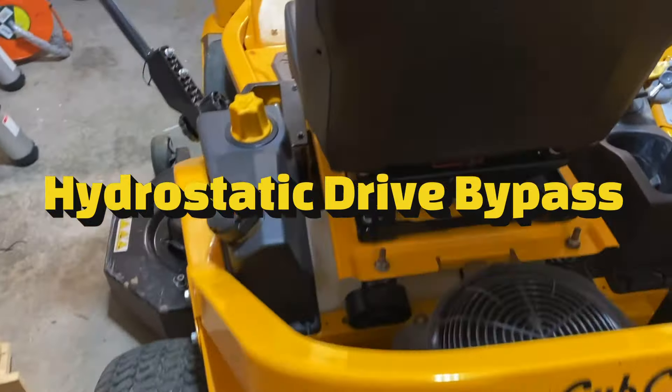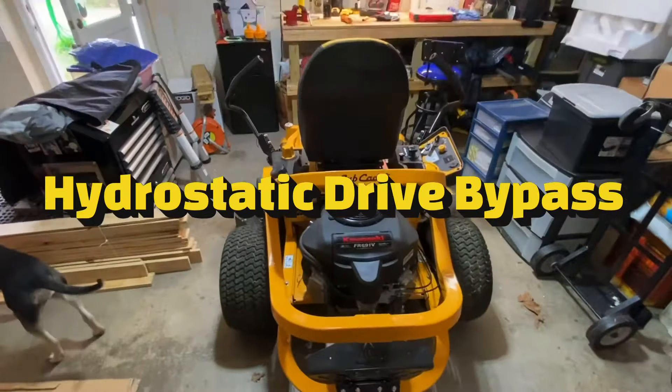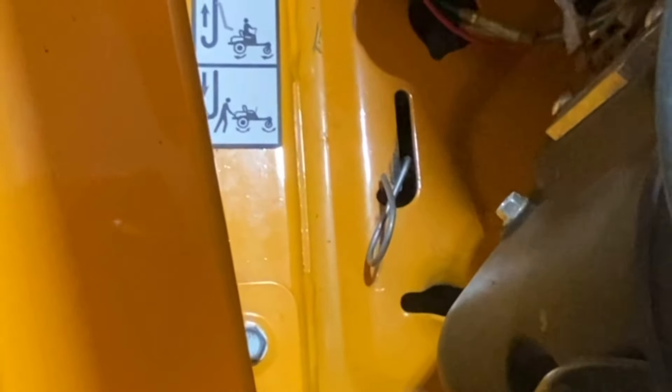I'll show you guys something in case you didn't know — if you ever need to roll your Cub Cadet without starting it, you can go down here on each side and pull these little levers back into that position.